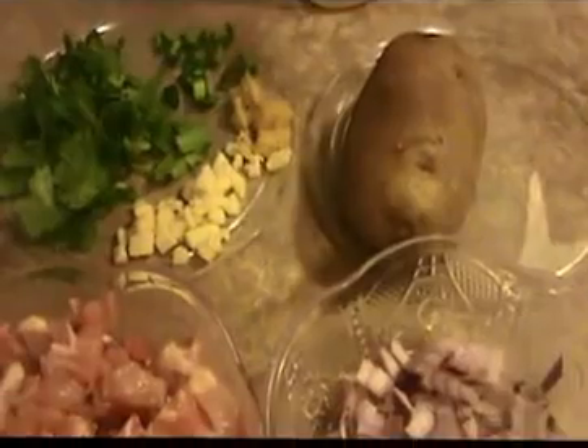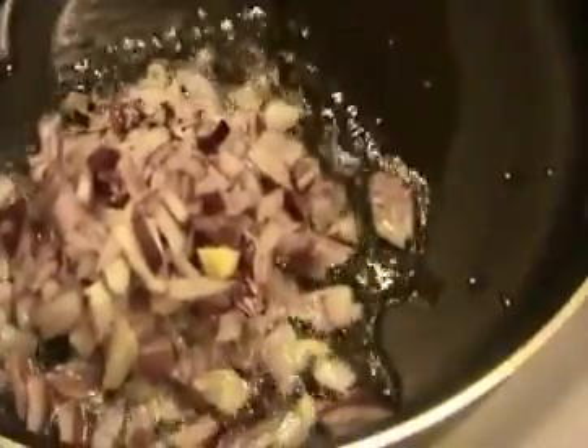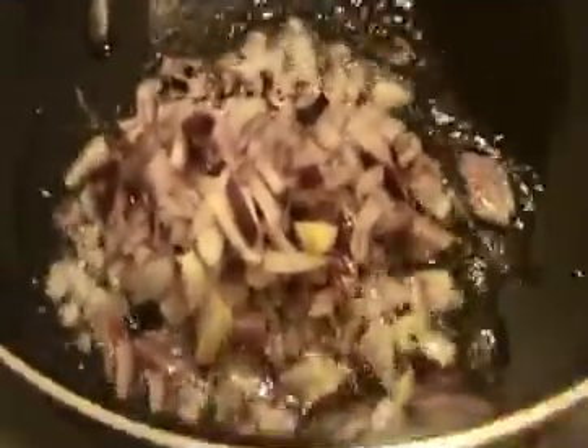Let us see how to prepare this chicken cutlet. Heat some oil in the pan — make sure the oil is hot first. I'm going to add the finely chopped onion. Sauté it lightly until they get slightly transparent. After that we will add our chopped ginger, garlic, and green chili.